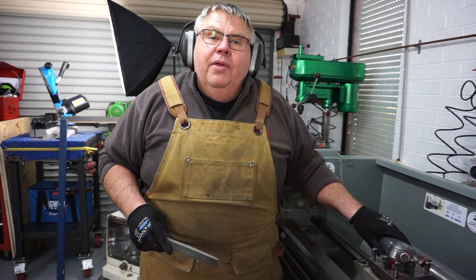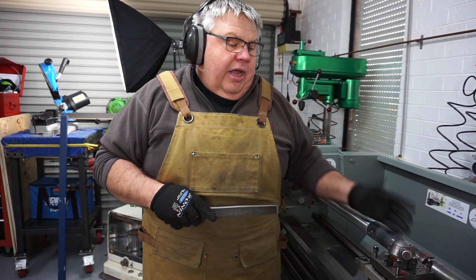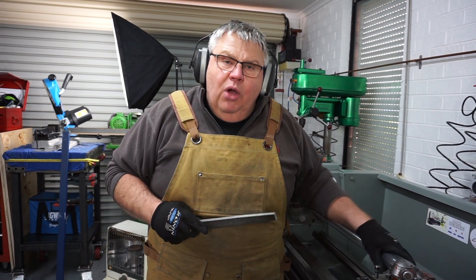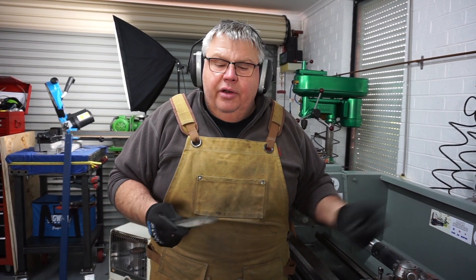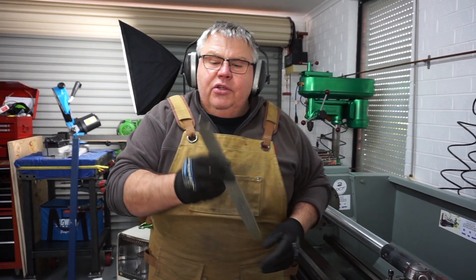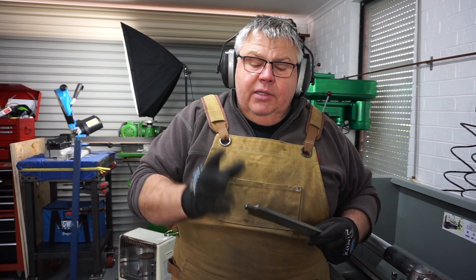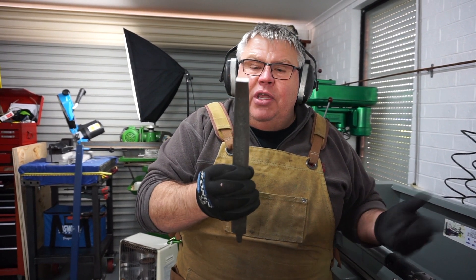I've got the pipe in the Colchester lathe and I've just got a live centre up the backside. I need to get off this powder coating to weld it and also to put my paint on it. So I've got this old file on here. You shouldn't use files with the handles broken on or without a handle. So what I've done, I'm just going to be real careful. This is an old file, probably 30 years old.